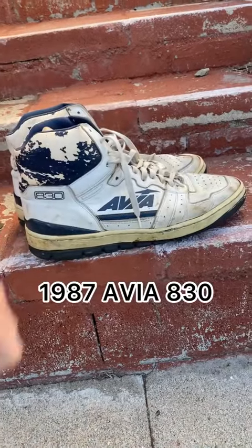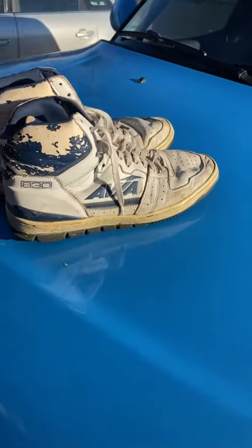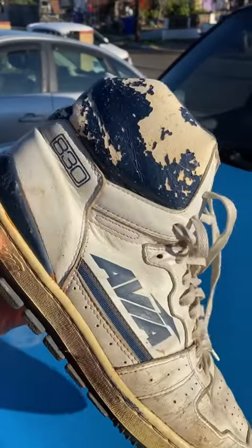I'm doing something a little different with some vintage Avia. Avia now is worse than Skechers, but 80s Avias were untouchable unless you had like the Jordan 1 or 2. Avia's iconic basketball silhouette and themselves as a brand has been widely forgotten.